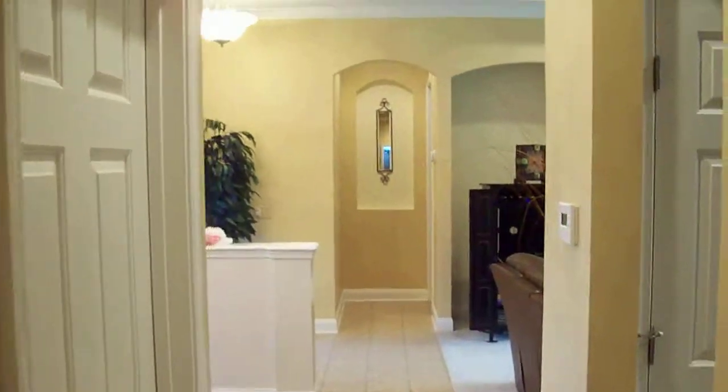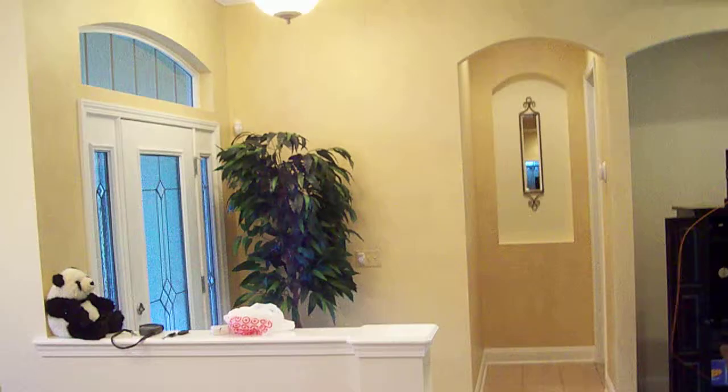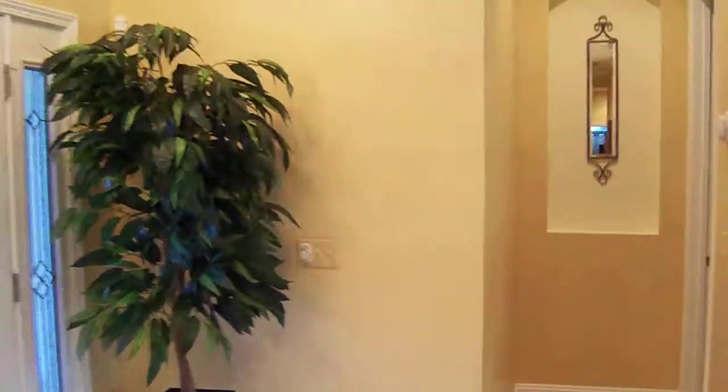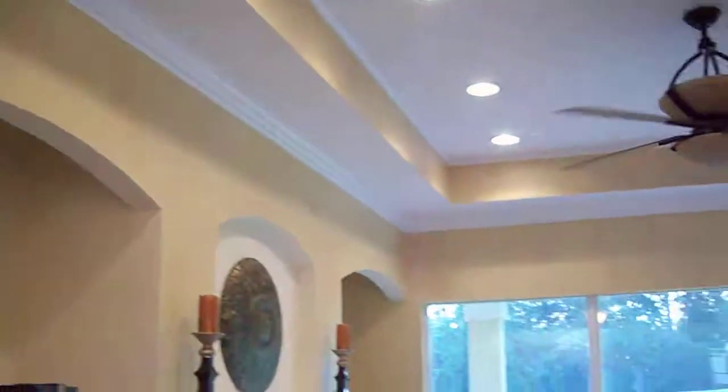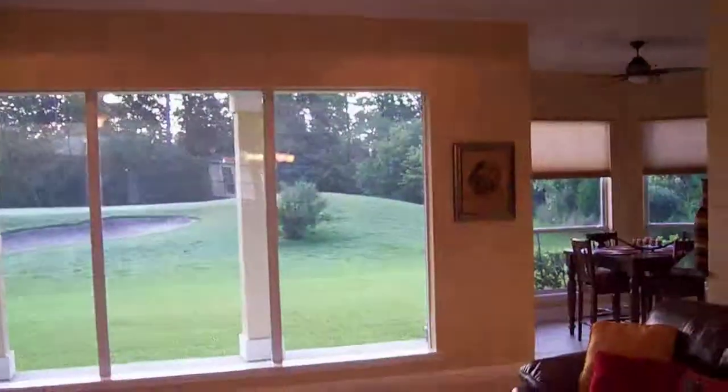As you walk down there's a nice mirror right there. And the painting — spectacular, really nice.